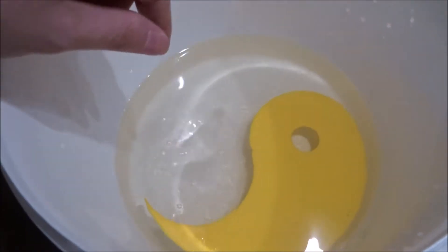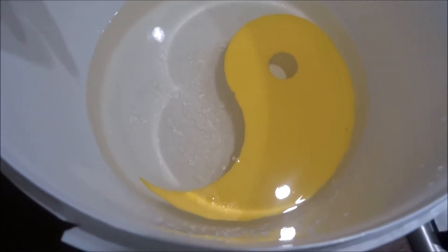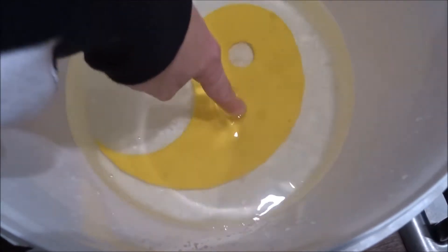So I printed the shapes and I immediately found the first problem: the plastic parts are floating. I solved that with gluing a spoon to the bottom of the print, which is heavy enough to keep it submerged.